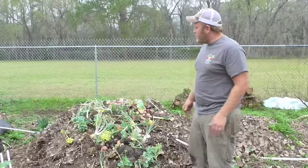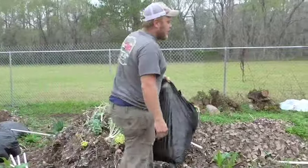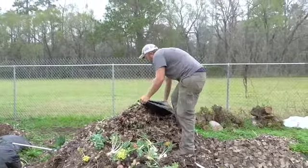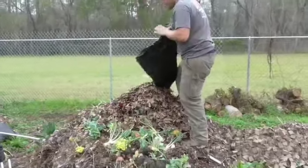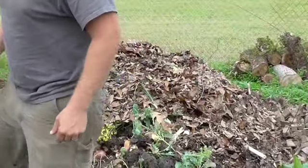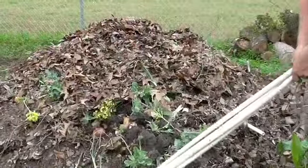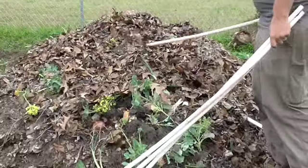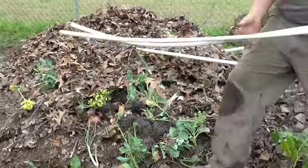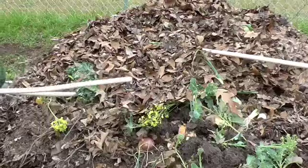Once the manure is on and your green layer is on, you finish it with a brown layer. As you build each layer, or after each couple of layers, one of the most important parts to a compost pile — that a lot of people seem to forget or never learned about — is that any aerobic process needs oxygen. So staggering pipes through your compost pile to allow air to get into the microbes is just as important as adding water to your compost pile and not letting it dry out.